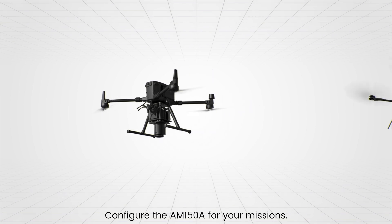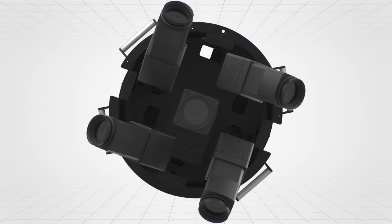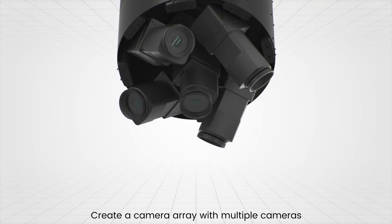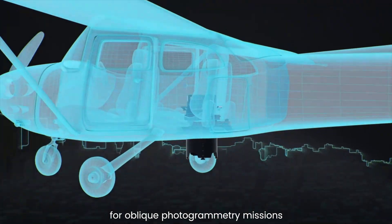Configure the AM150A for your missions, mounted on a drone or on a plane. Create a camera array with multiple cameras for oblique photogrammetry missions.